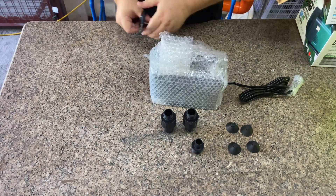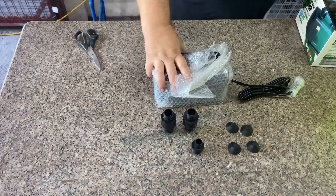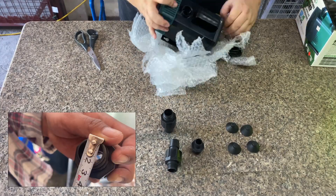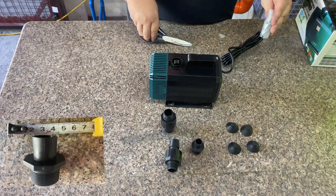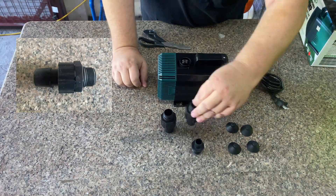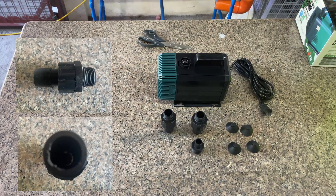There is no instruction sheet or parts list in the box but all is pretty obvious. The pump comes with four rubber suction feet and three adapters. All of the adapters have a 25 millimeter or 1 inch threaded male end to connect to the pump inlet and outlet. The smaller adapter is a straight 19 millimeter for a smaller outlet tube. The larger adapters have a spade type 1 inch connector and the only difference is one has a thinner wall, presumably to be used on the inlet.